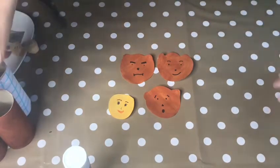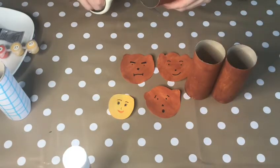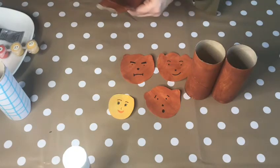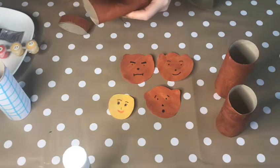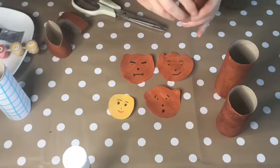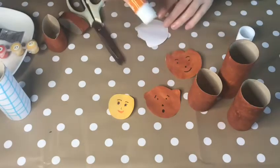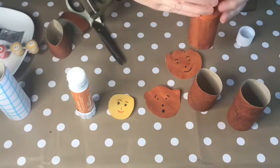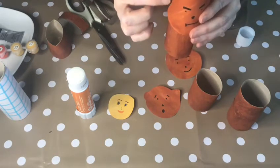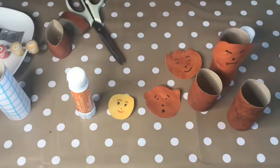Now we need to do something very important with the three bears, because we can't have them all the same size. One is the daddy, one is the mummy, and one is the baby — the baby can't be the same size as his daddy. So we're going to cut the tubes to make them a bit smaller. You might need a grown-up to help you with this, depending on how strong you are with your scissors. I'm going to make a mummy and then a baby bear. Oh, that's tricky! Once we've done that, we can stick our faces on. I'm going to choose a cross one to be daddy, put some glue on, and stick him on just like that. When I cut out the head I didn't follow the circle exactly — I went a little bump and a little bump to make ears. See if you can try to do that too. Just continue until you've stuck them all down.